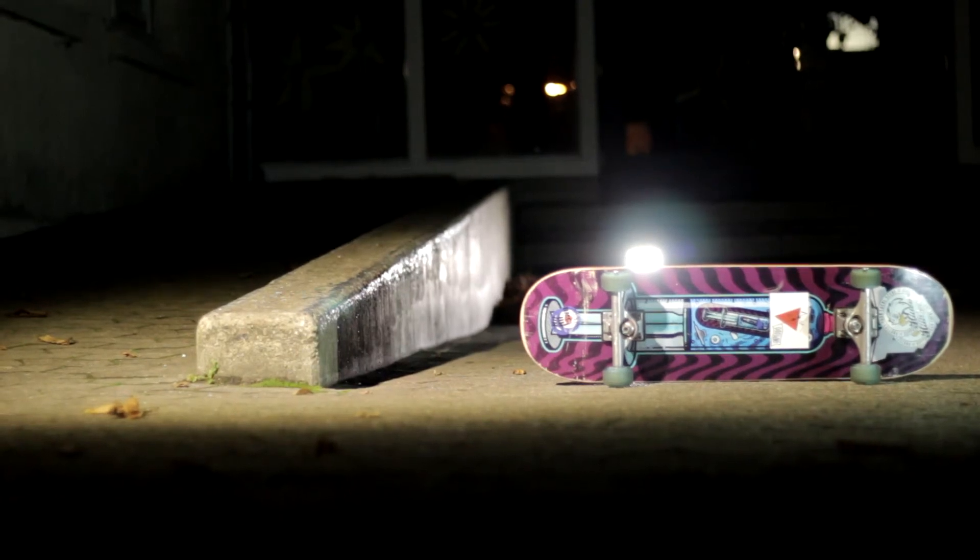How do you light up a skate spot at night when you're on a really tight budget? In this video I'll be breaking down my $100 video lighting equipment, show you a couple of different lighting techniques, and also get a little bit into the right camera settings for filming at night.